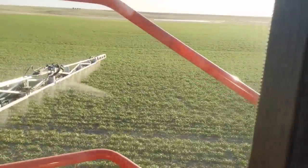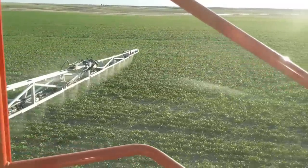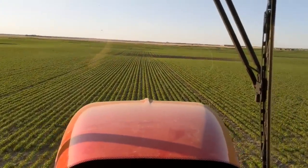Hey guys, it's a little windy right now, but we're still spraying. I've got this thing revved wide open so that way you can kind of have a feel for the sound.